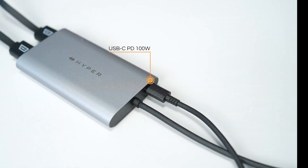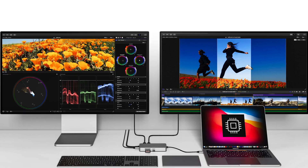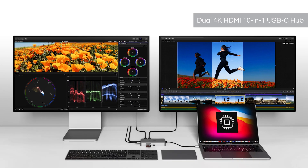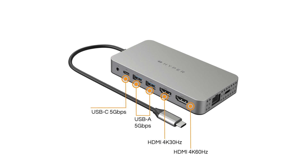There's also a 100-watt USB-C pass-through port to charge power-hungry laptops. The Hyperdrive Dual 4K HDMI 10-in-1 USB-C hub has two HDMI ports that provide 4K 60Hz and 4K 30Hz connectivity, two USB-A 5Gbps data ports, and one USB-C 5Gbps data port.